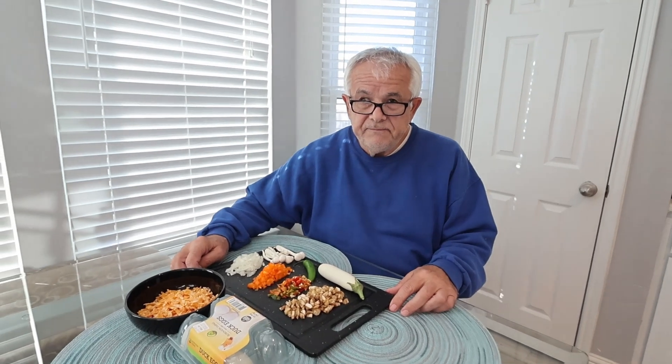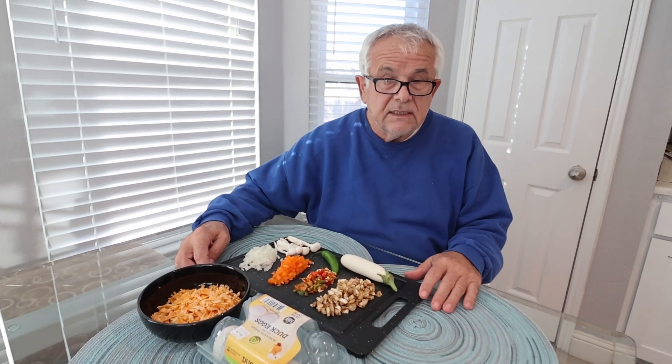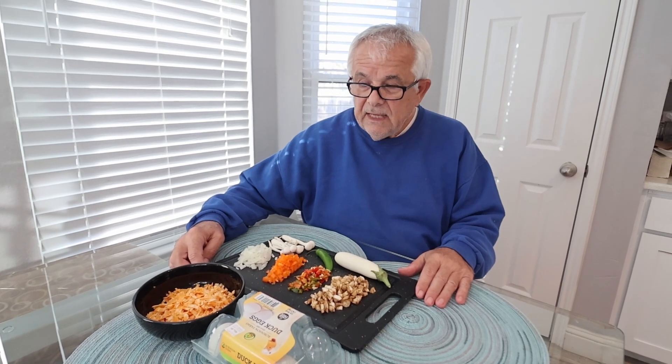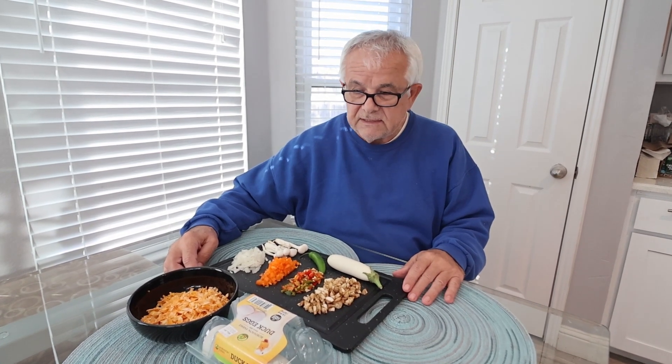Hi, Milorad here. Today we are going to cook a Latin American, or kind of Latin dish. It's called torta, and we have our friend as a guest, and she will cook torta for us.